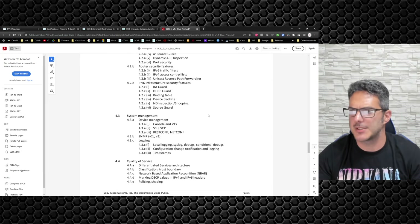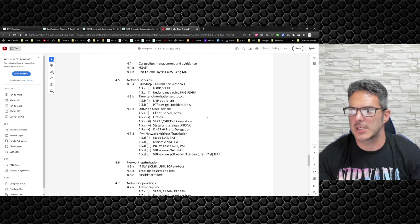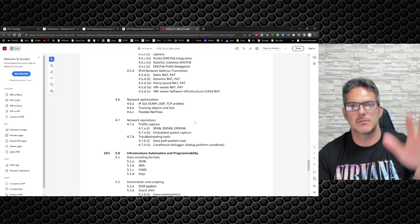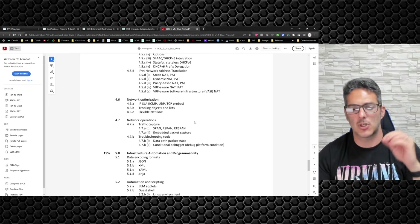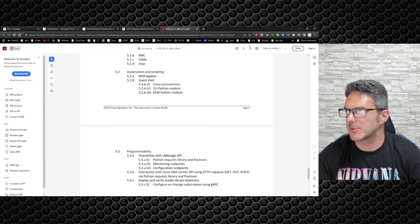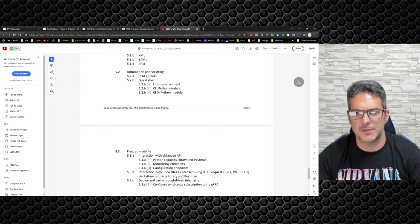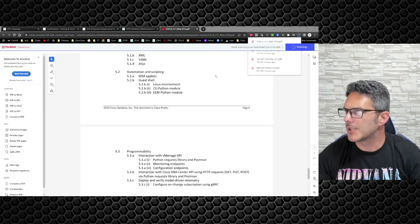I plan on taking the CCIE blueprint and covering it very thoroughly, but not diving to CCIE exam complexity — it's going to be a full walkthrough starting with the basics first: basic network engineering, how the technologies work, all that type of stuff.